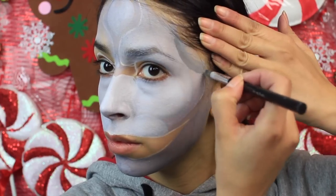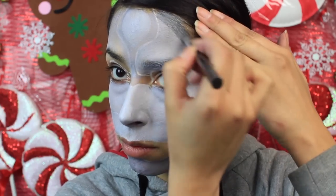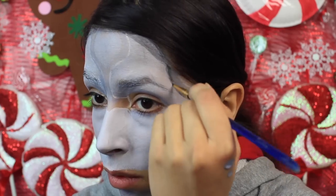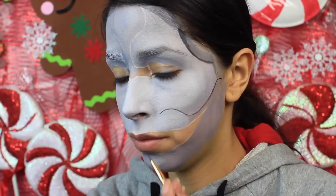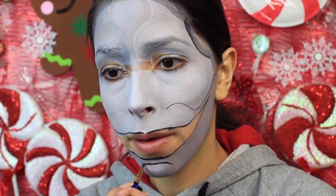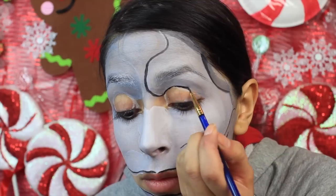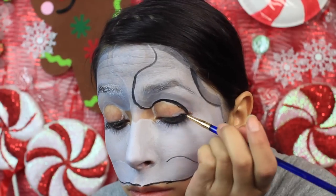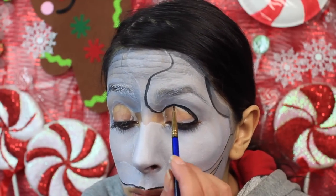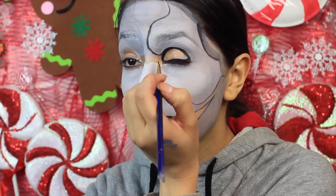After that, I used my black face paint in the Wolf palette to start outlining all the features on the face — so that includes all the features I drew on with the white eyeliner pencil. I want to say something about the eyes. Your eyes — the way the skin lies when they're open is different from when they are closed. So basically, if I drew a circle around the eye with my eyes open, when I close my eyes, that circle is not going to be even.